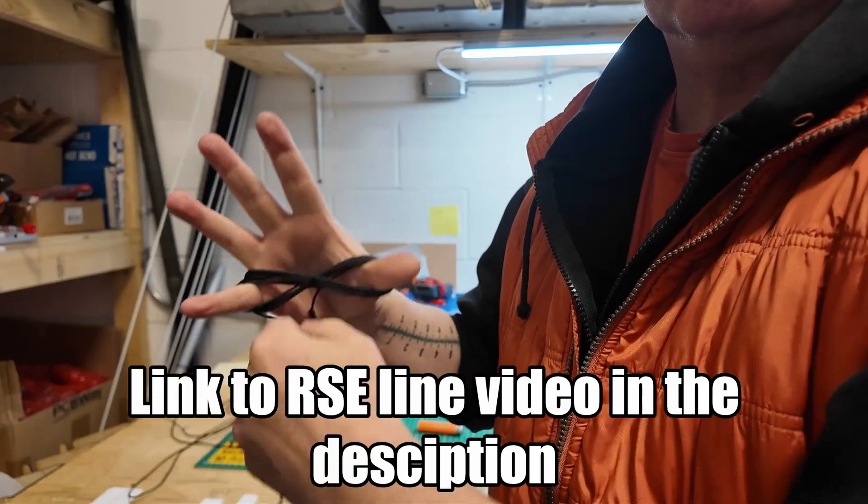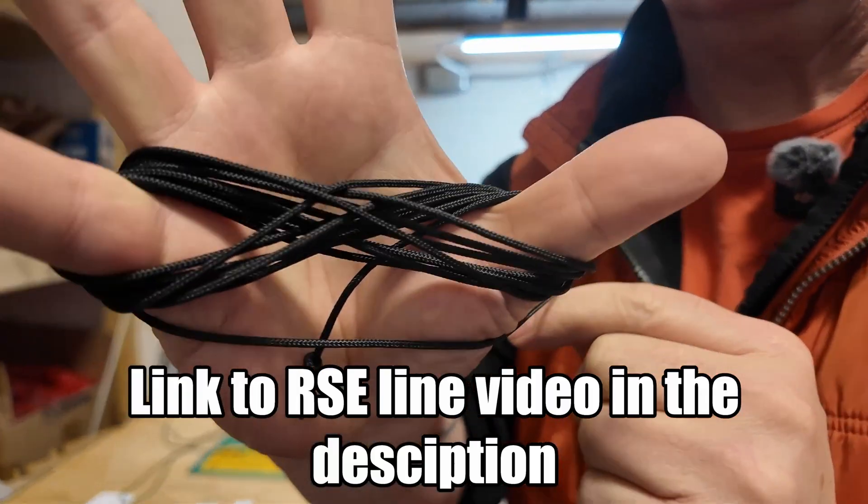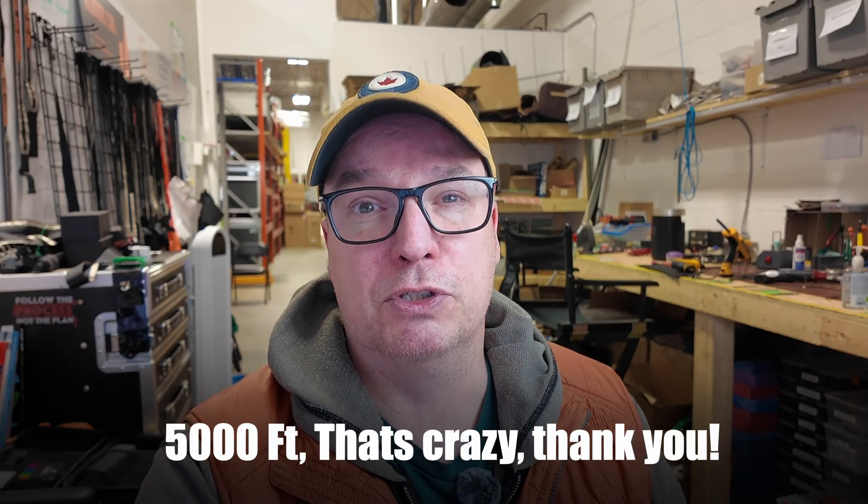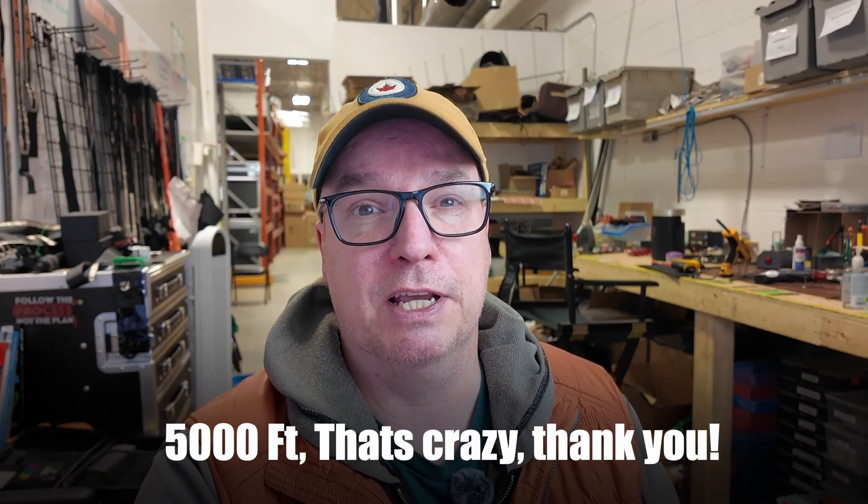Hey everyone, to say I'm humbled by how many people purchased the RSE line is an understatement. I figured a few people might be interested in it. It turned out that several hundred of you were interested in it, and not only that, 5,000 feet of it was sold in a couple of hours on my website. So thank you for believing in what I'm creating. I want to let you know where we're going to go from here.